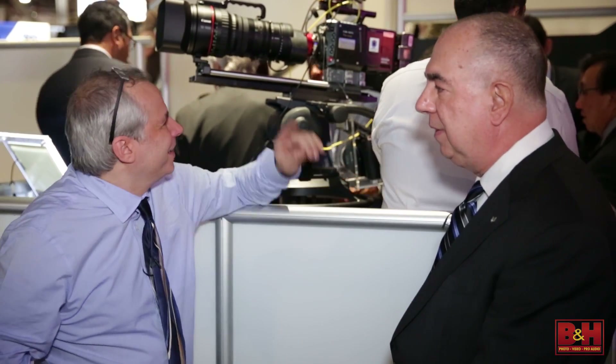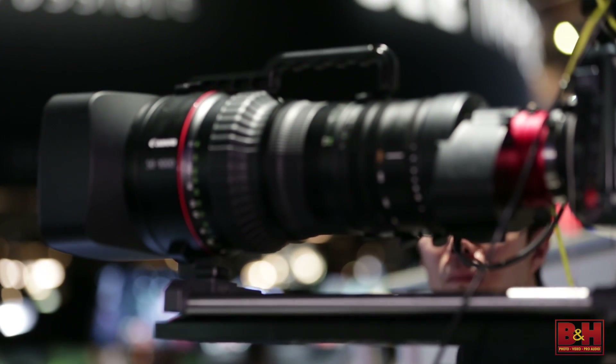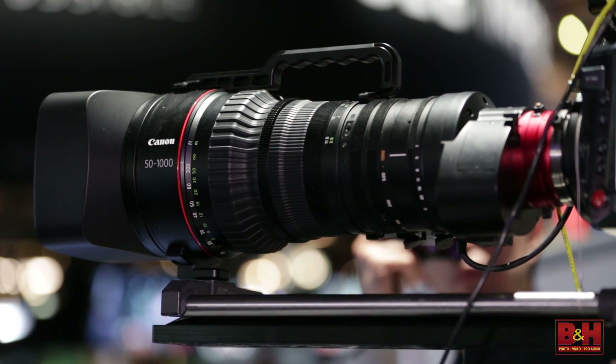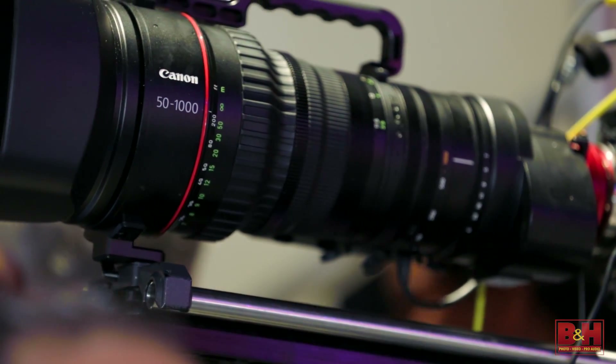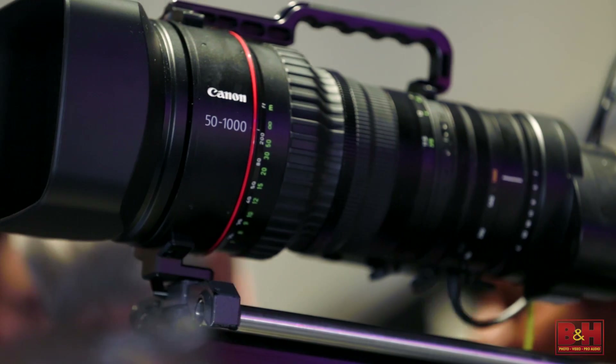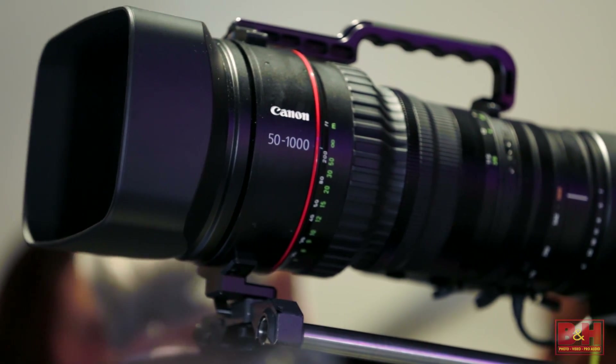Hey there, it's Steve from B&H Photo and we're at NAB in 2015. I'm with Chuck Westfall from Canon and we're talking quickly about the 50 to 1000 Cine Servo zoom lens. That's our newest line in the Cine Servo. We actually have two now — the 17 to 120 that we introduced last year and the 50 to 1000 which is now showing up this year.